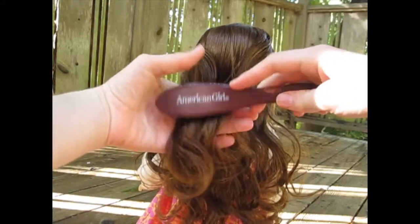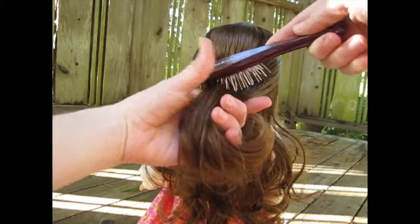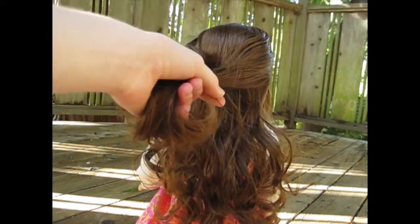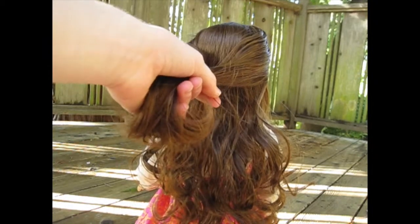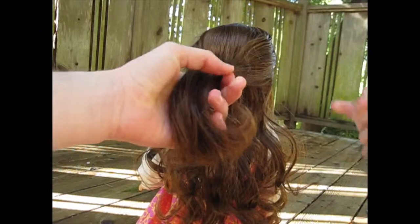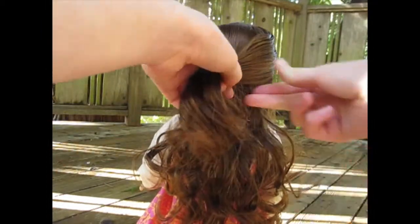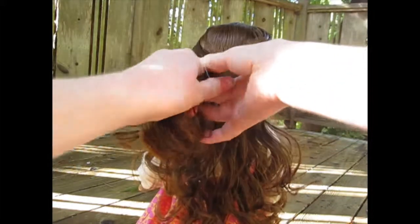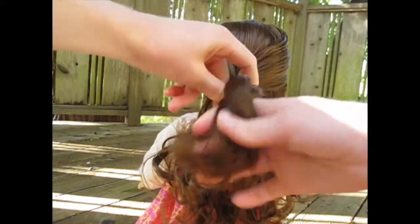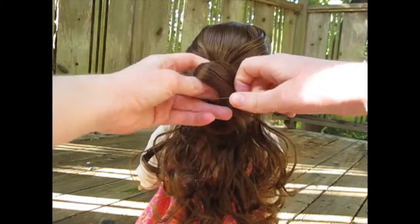Brush them so they look neat, and then you will tie it off in a very, very loose ponytail, half up half down. You want to do this not very close to the head, because I will show you what you will do next.